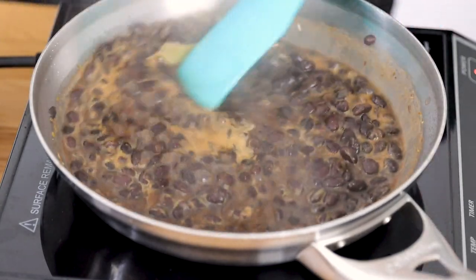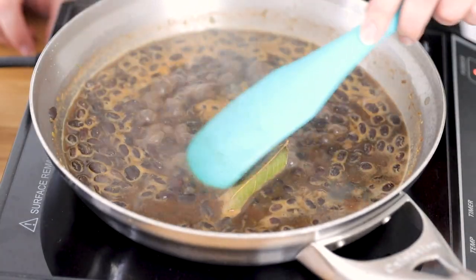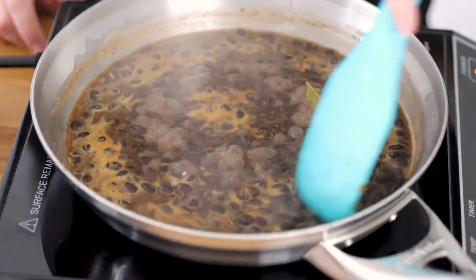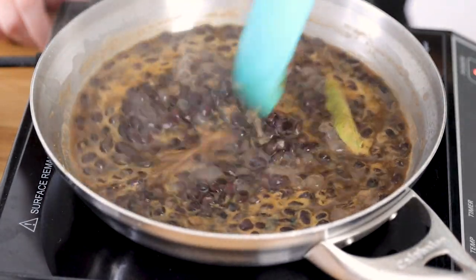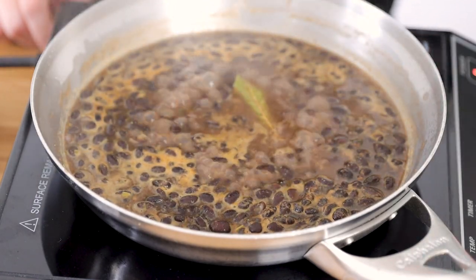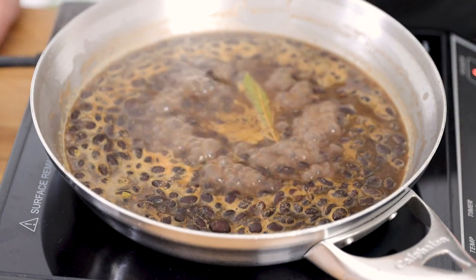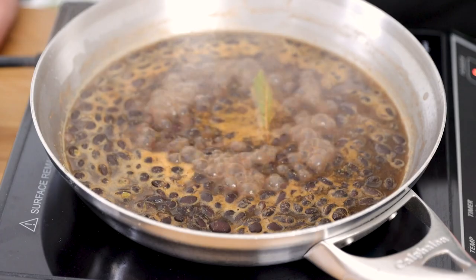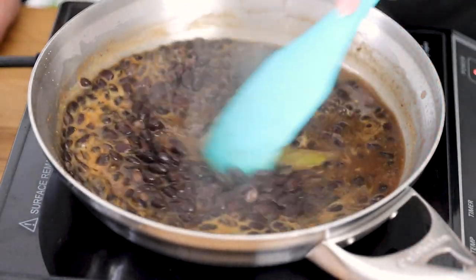Now we just want to bring these to a boil and then we can let it simmer and thicken up. You can see the beans are boiling. I'm going to give it a good stir and scrape down any seasoning from the side of the pan, because you want the seasoning in the beans not on the side of the pan. Then we're going to reduce that heat and let this simmer for about 15 to 25 minutes depending on how thick you want the beans. If you have an induction top or an electric top it's gonna take a little bit longer.